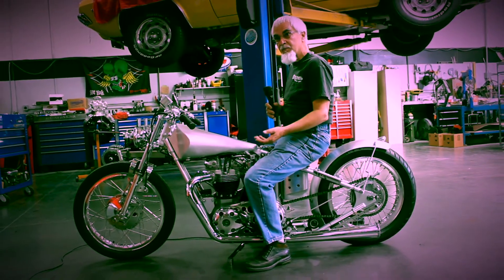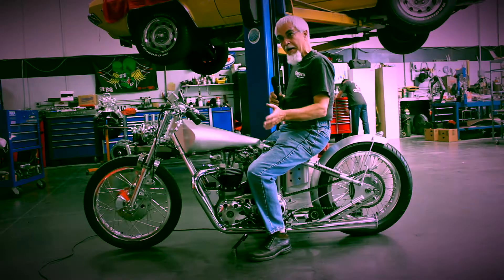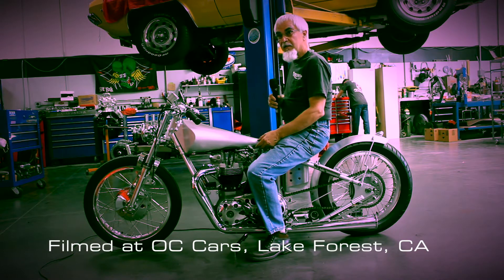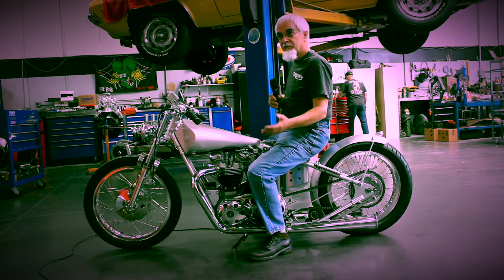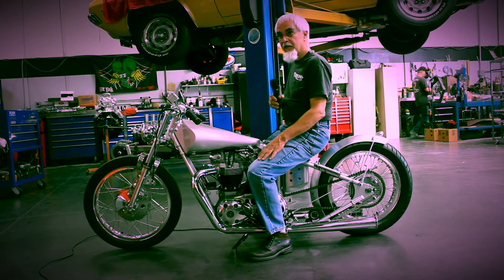Every bike that I build kind of starts from a single inspiration point. I didn't want to build a bobber — I wanted to set out to build what I believed to be a bike that would represent and also perform as something that could either be a drag bike of an era and also something you could take to the salt flats.